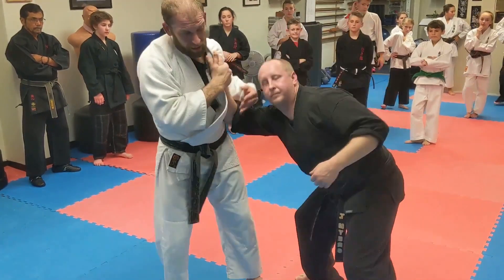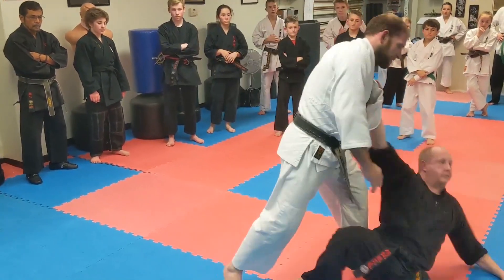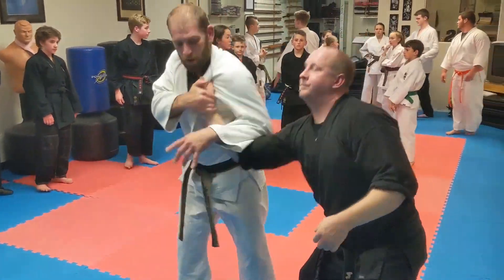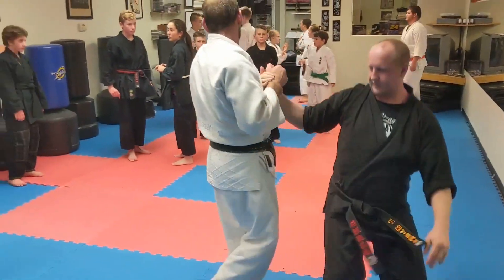One more time — he grabs, and I'm just going to grab here, start pulling his head out to the side, and then take him back. Nicely with your partner. Just get him to go this way.